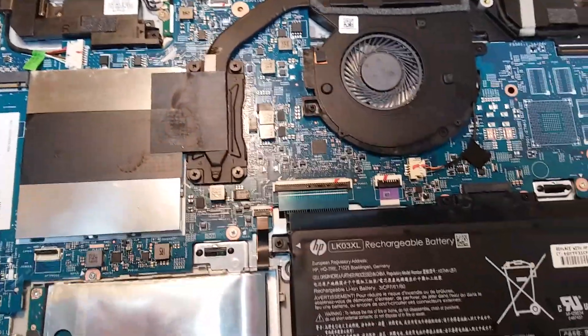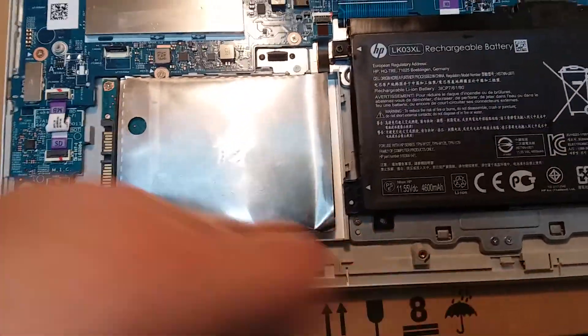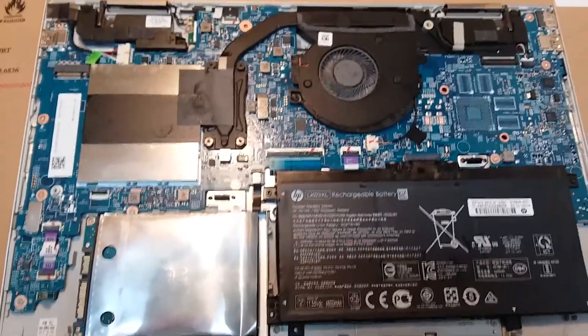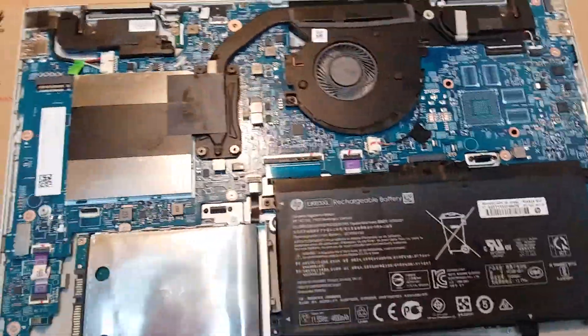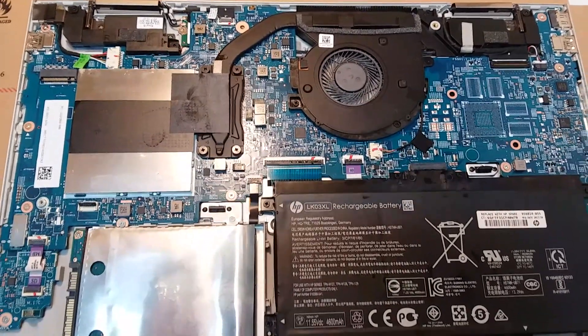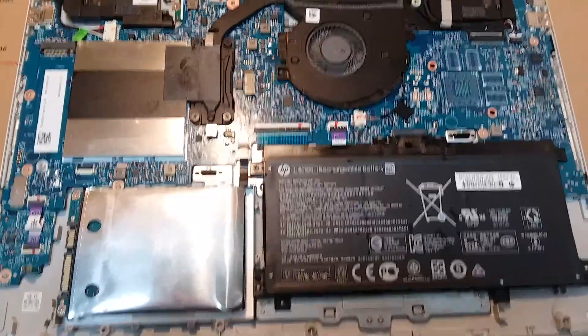Another thing — one person I did see on YouTube showing how to take this apart didn't mention that there are three screws in the bottom part that are Torx, and there are four in the top underneath the rubber strip that are Phillips. Just a quick FYI — I'm not sure of the exact sizes. But all right, that's about it. Thanks for watching.